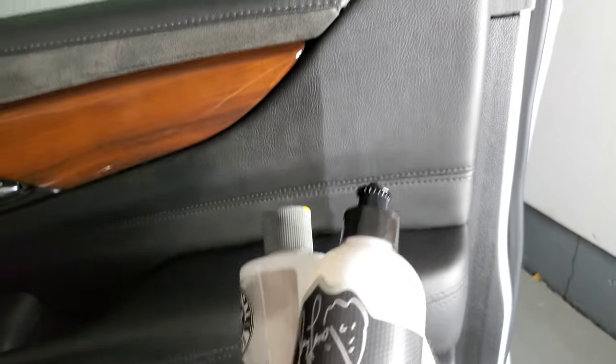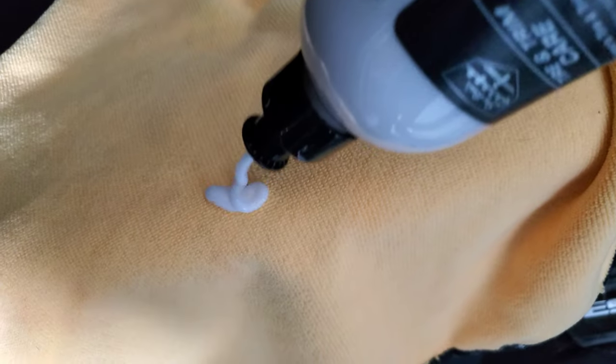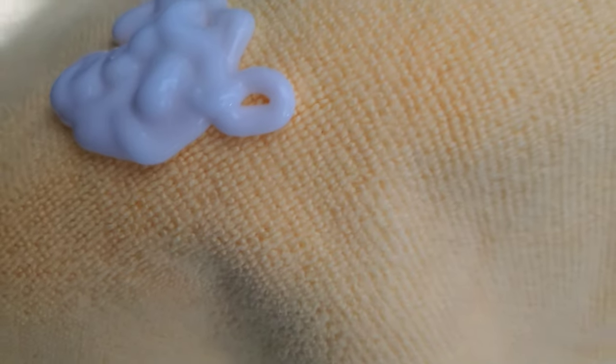So we're going to give it a shot over on this part right here. I'm going to try to get it right to the edge. All right, we just have to let it dry.